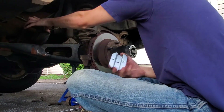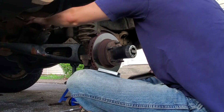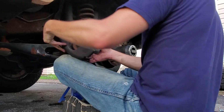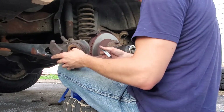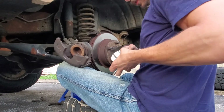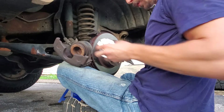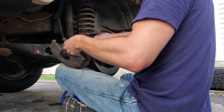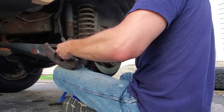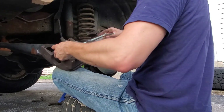I got a piece of metal here just to distribute the load and a five inch C-clamp. Go ahead and get the C-clamp on here. We're just gonna clamp it down right in the middle here and on the back of the caliper. Doesn't have to be perfect, and it'll give really easily.